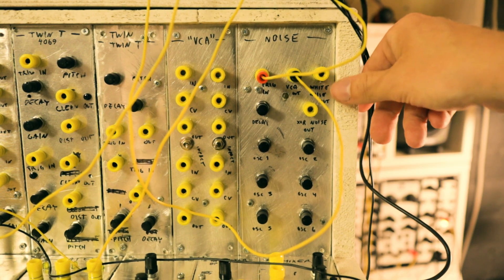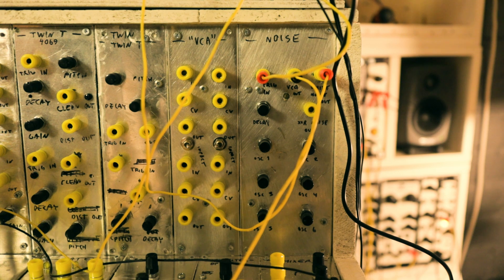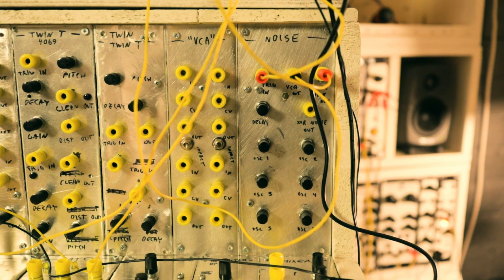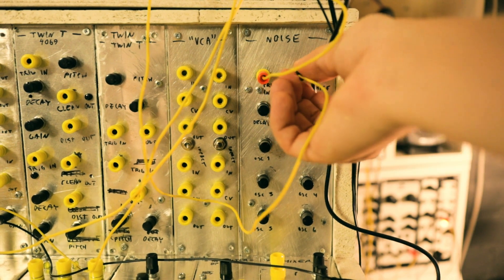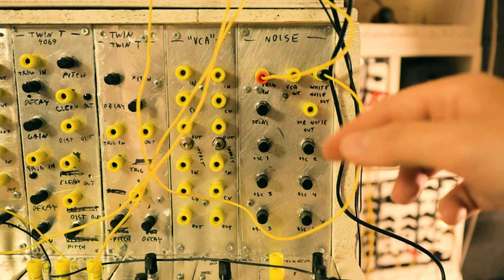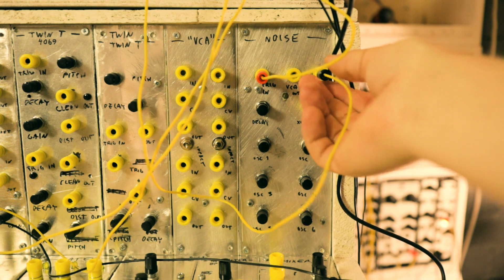Now let's hear the white noise output — like I said it's very quiet so I'll boost the gain of my mixer. That's it — it's just a noise output. I'll plug it to the filter as well. This sound is perfect for snares or shakers, for example.